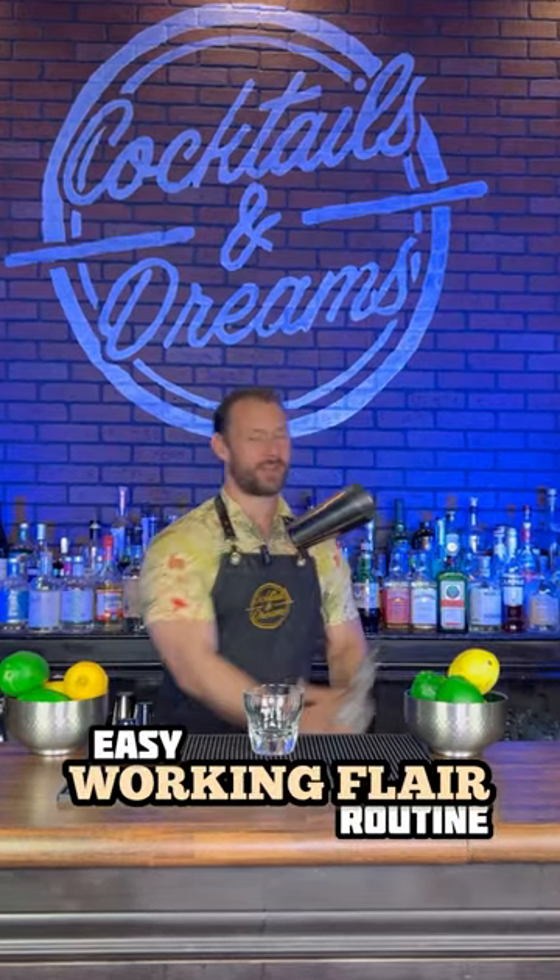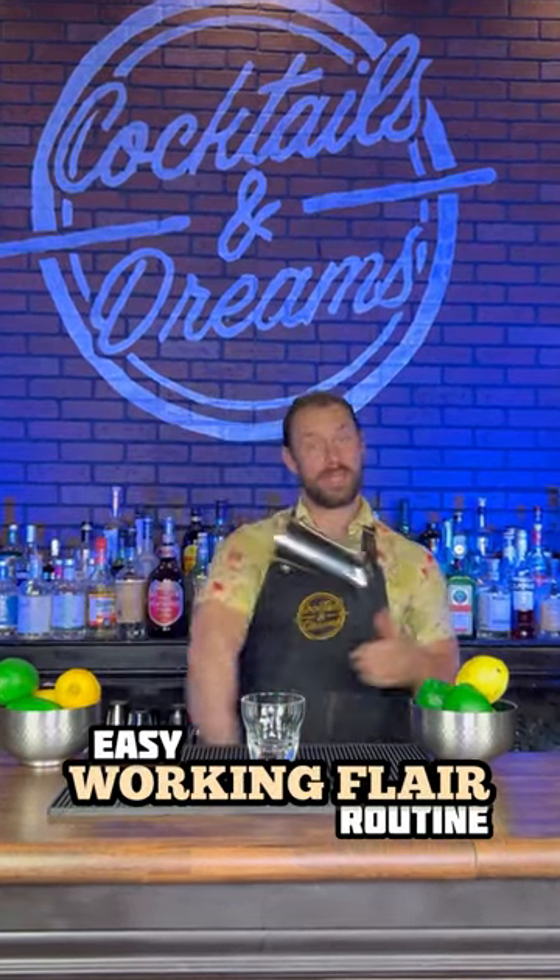Alright, this one's for my beginner flair bartenders that are taking a leap and putting more effort into their working flair. I'm going to show you an easy working flair routine. Go grab a bottle and a tin and let's get started.